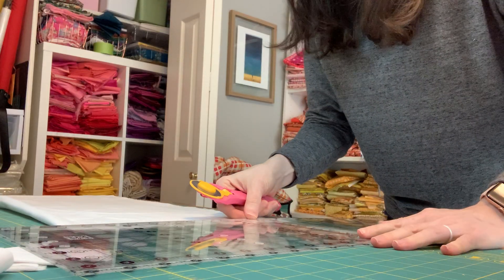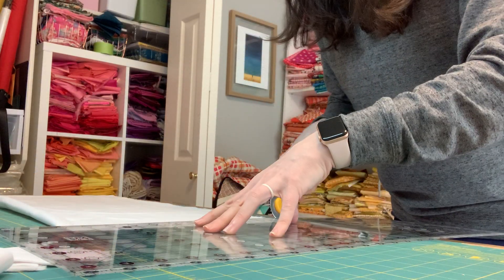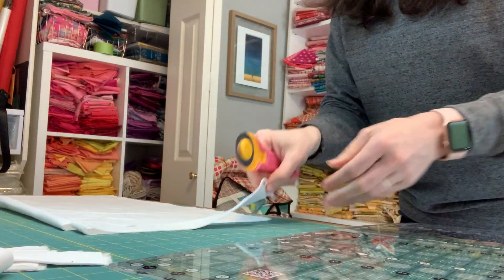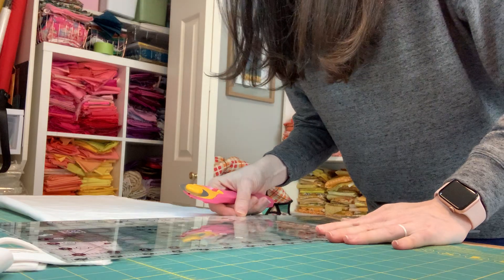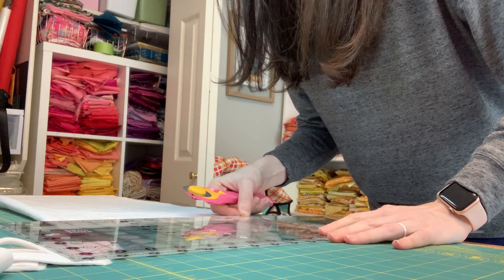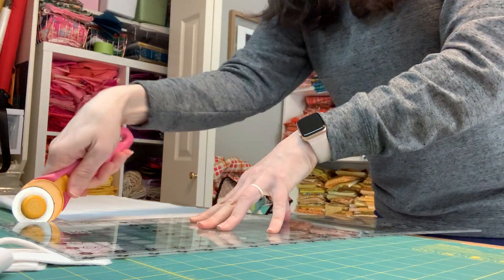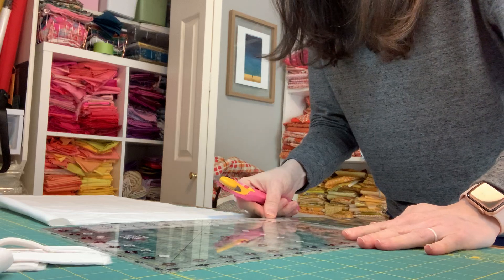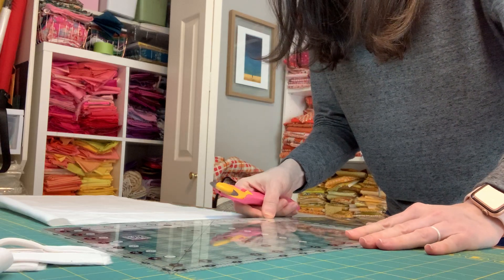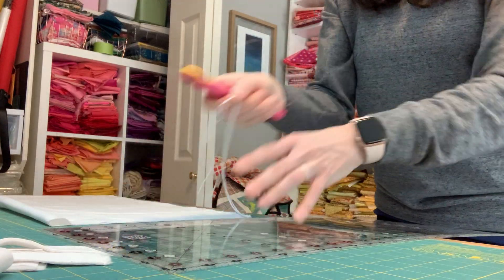Usually after a few strips I say it's not as straight as it once was, so I'm going to square up again. I cut a little bit extra — yeah, it's not quite square for this one — and then I flip it over very carefully and trim it down.